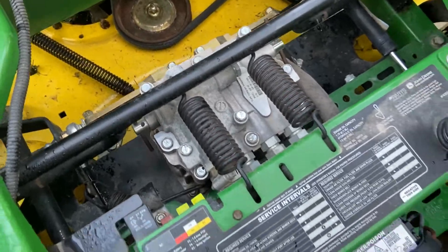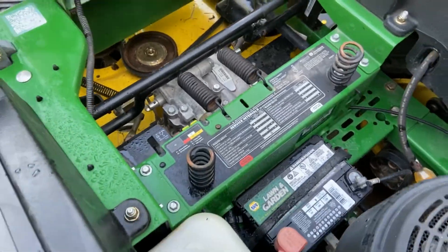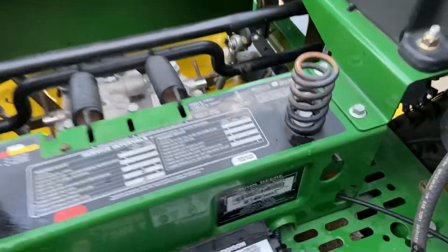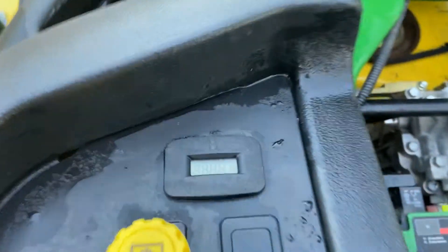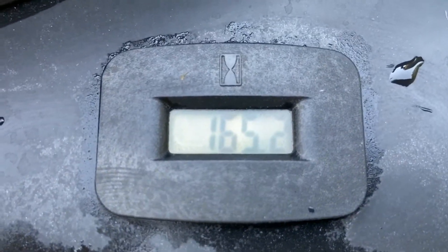It has the central hydraulic pump with two separate wheel motors. I think this is the last year that they did that on these Z-Track models — I could be wrong. Only showing 165.2 hours on the meter.